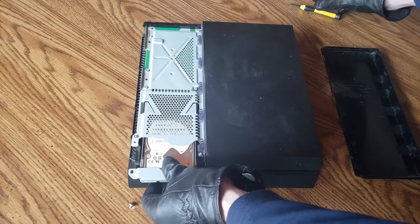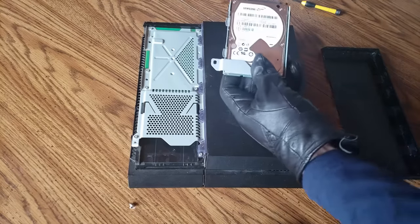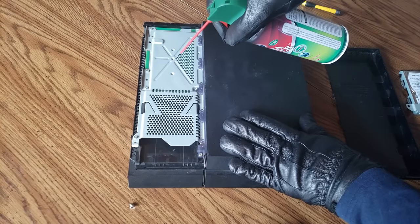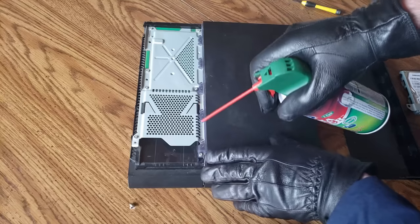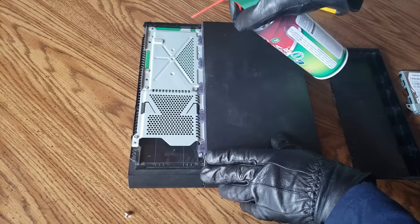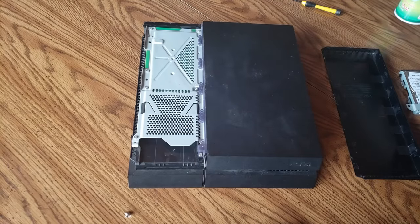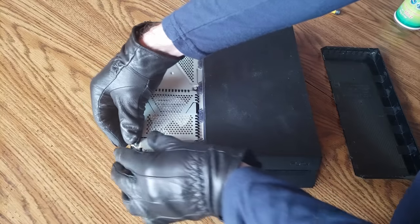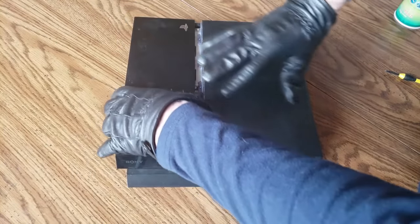Remove your PlayStation 4 hard drive from the console. You can inspect it for dust and use compressed air on it if needed. Now inspect your PlayStation 4 hard drive bay and use compressed air in small bursts — using small bursts will prevent liquids forming on your console. Try not to spray immediately after shaking your can. So the hard drive area is cleaned out; let's go ahead and put it back in and replace the screw and cover.